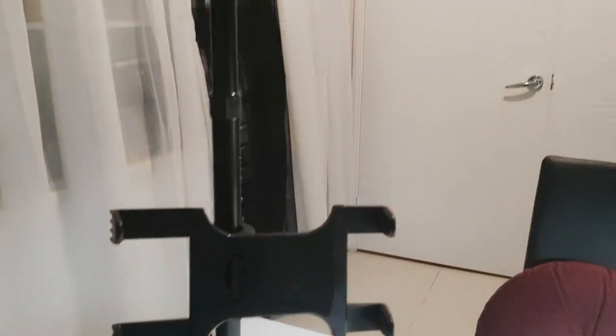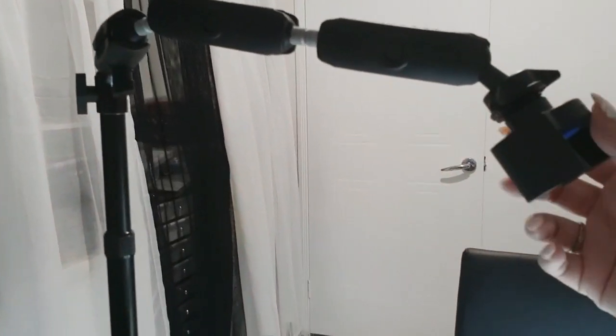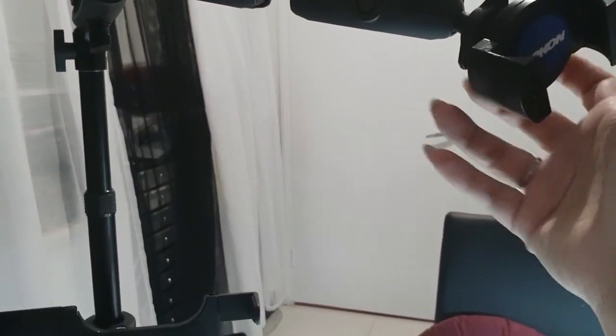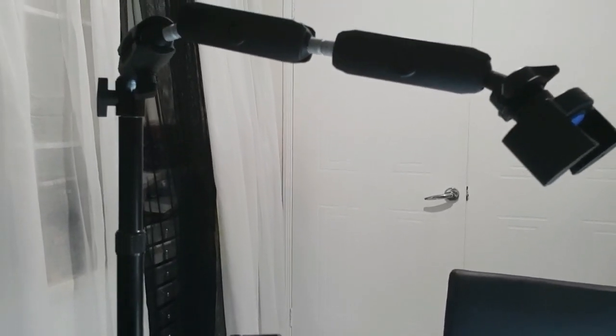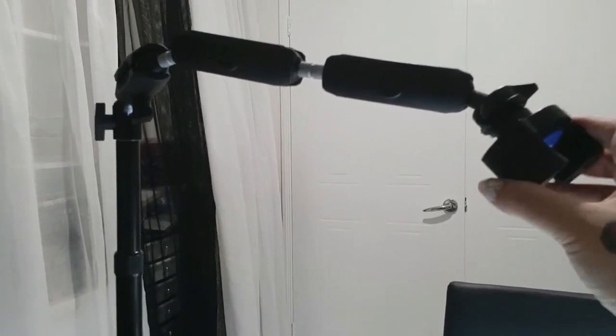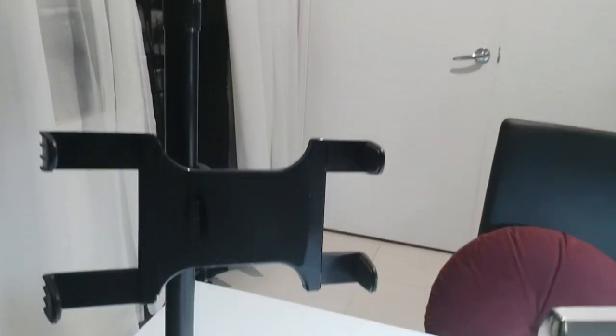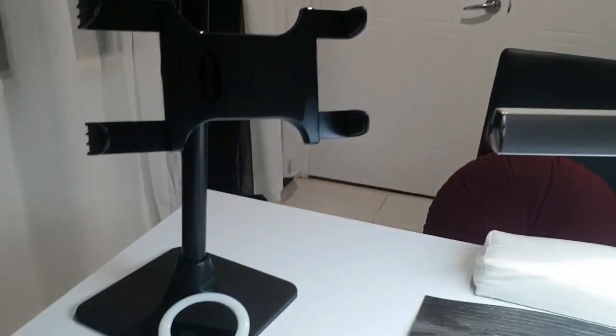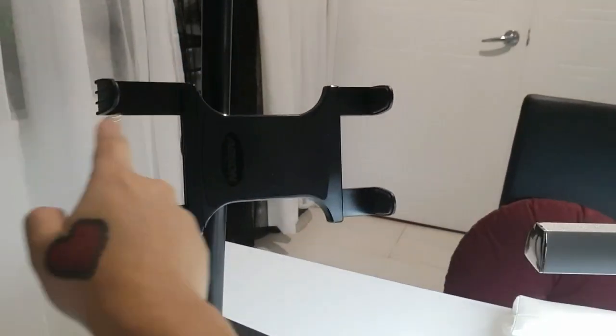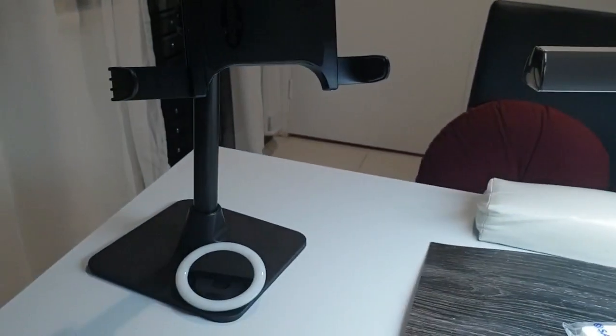So yeah, overall really happy with it, and it was very quick delivery. The company is an Australian company based in Queensland, so I got it next day which is awesome. I've yet to put my iPad in here to check the size but it comes with different clip attachments that you can change to pick which one suits you.